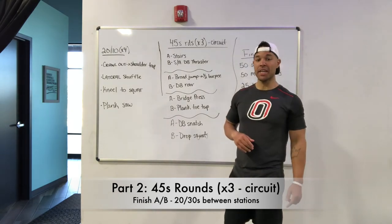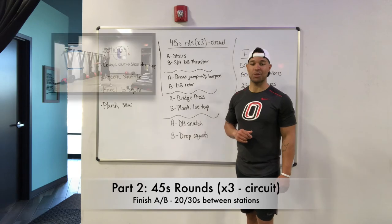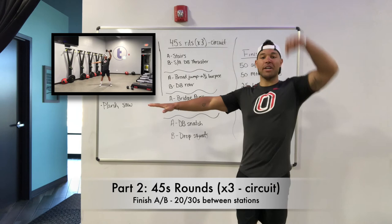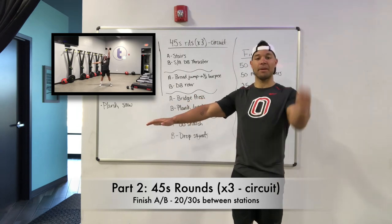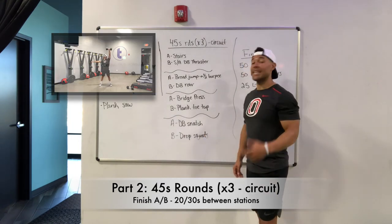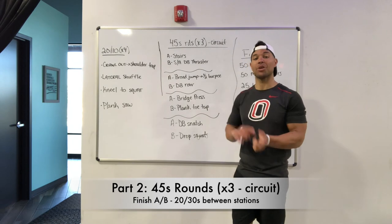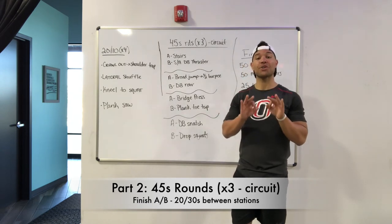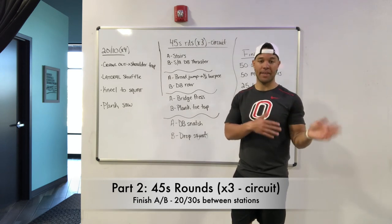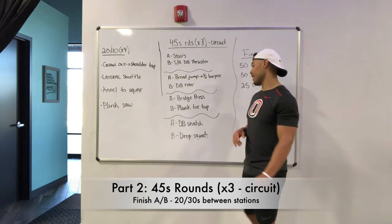Finally your last station: your A on this one is going to be a dumbbell snatch, just one arm. Starting with that palm facing in, arm out, we're going to bring it up over our head — almost like you are zipping up a coat — and then coming right back down. Stay same arm for 45 seconds. Second round, you'll go to the other arm. Third round, you'll go half and half. So full first arm first round, other arm second round, and then third round will split half and half.